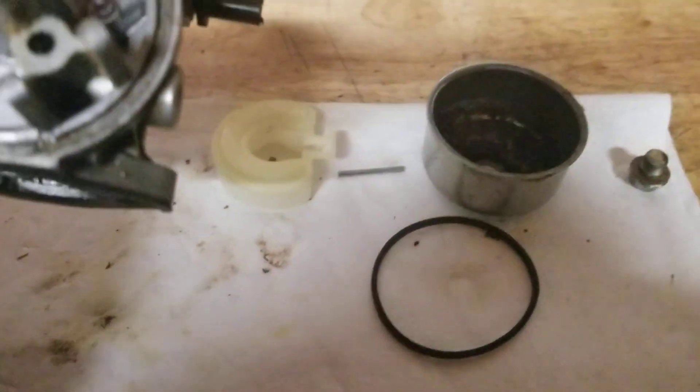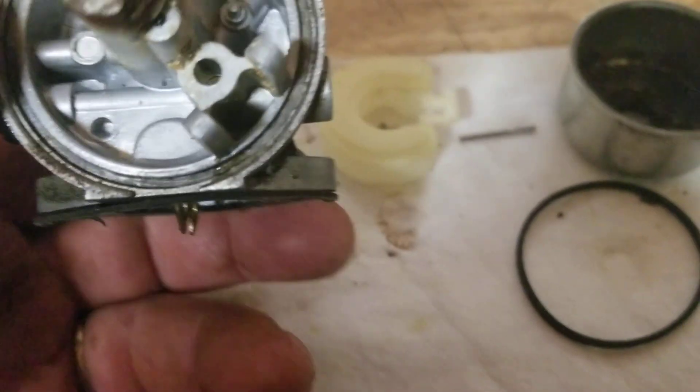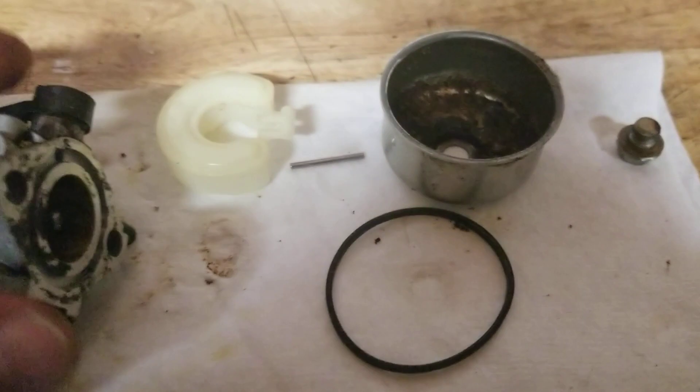So what I'm going to do is take this apart, take a flat tip and go in there, pull the needle out, take it out of there, clean it. I'll put it in my dip tank, soak this thing, get it all cleaned out real good, and then do a complete rebuild.